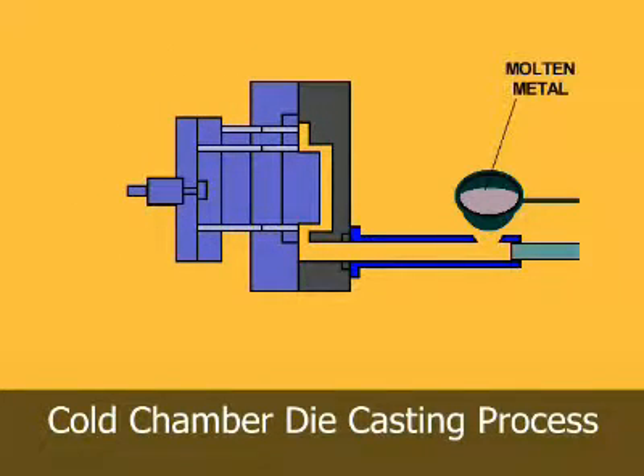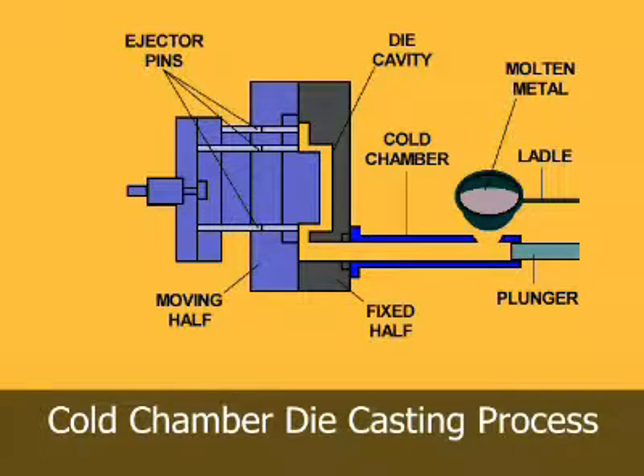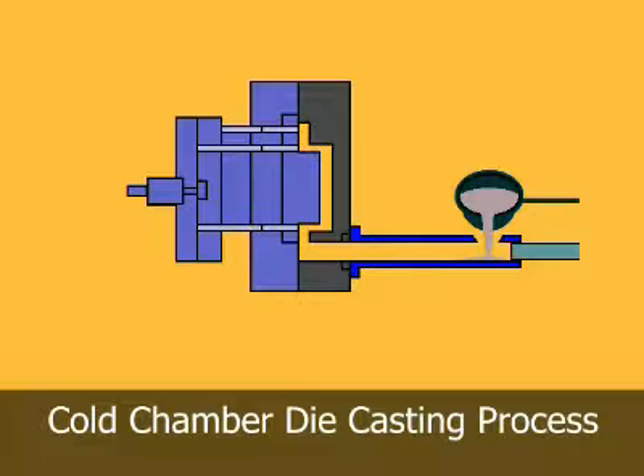Cold chamber machines are used for alloys such as aluminum and other alloys with high melting points. The molten metal is poured into a cold chamber or cylindrical sleeve manually by a hand ladle or by an automatic ladle. A hydraulically operated plunger seals the cold chamber port and forces metal into the locked die at high pressures.